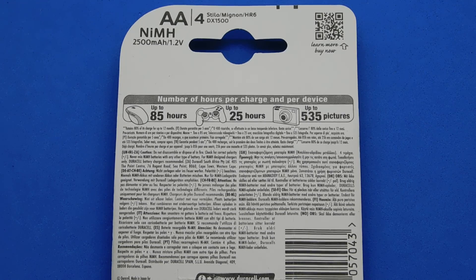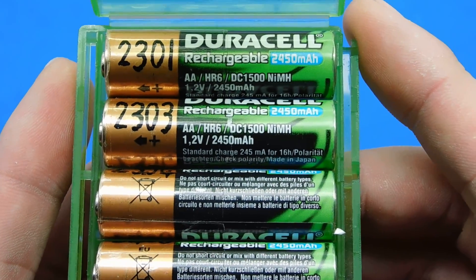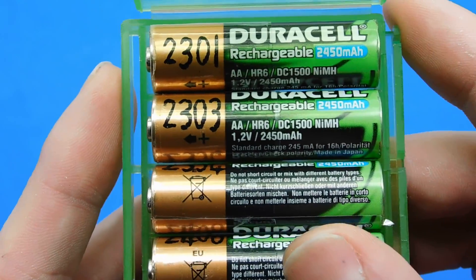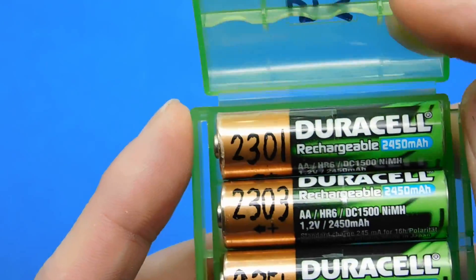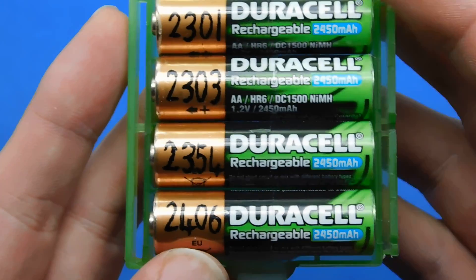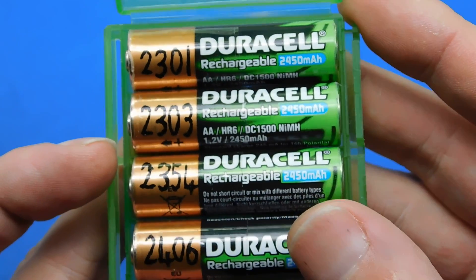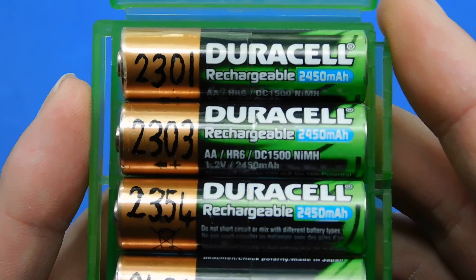I have got about four years out of a set of older ones which were 2,450 milliamp hours. I've used these for about four years and I always charged them at 500 milliamps. What's written on them is the actual capacity after four years of use — they started as 2,450. The measured values now are 2301, 2303, 2354, and 2406 milliamp hours.